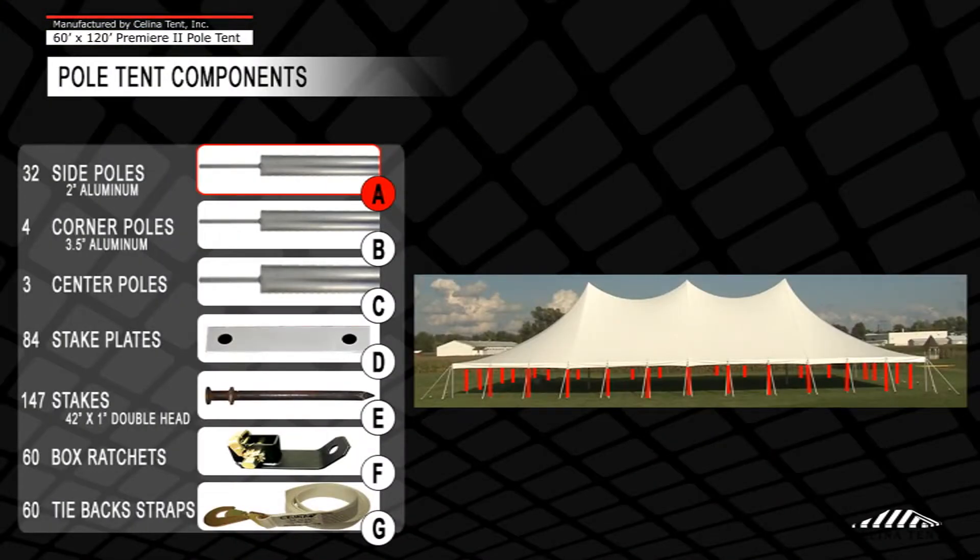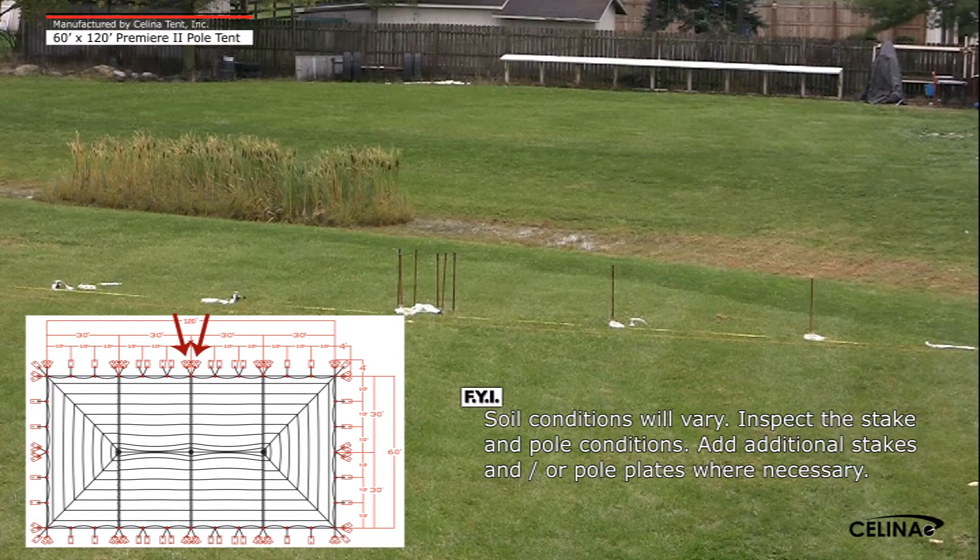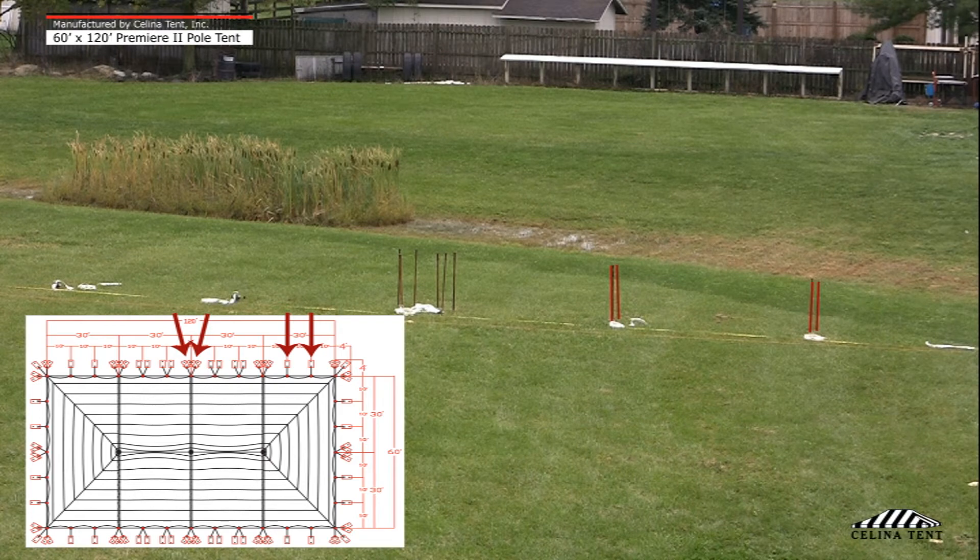Step 1. Lay out all necessary hardware on the tent perimeter. Each lace line requires two box ratchets, four two-hole stake plates, and six double head tent stakes. One box ratchet, one two-hole stake plate, and two double head tent stakes are required at the remaining grommet locations.